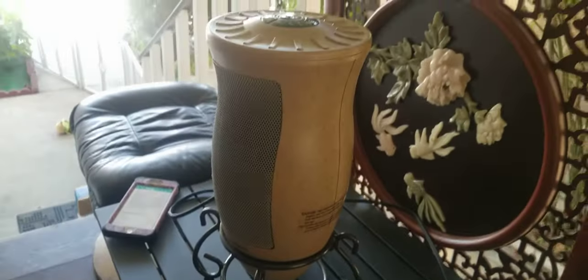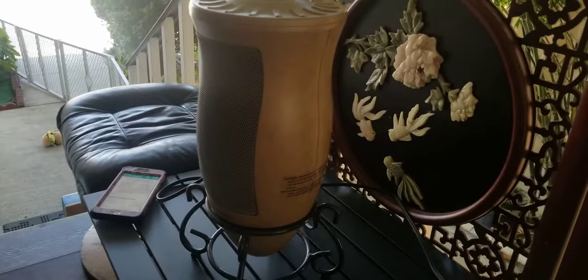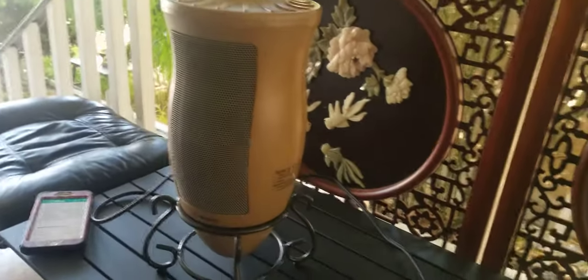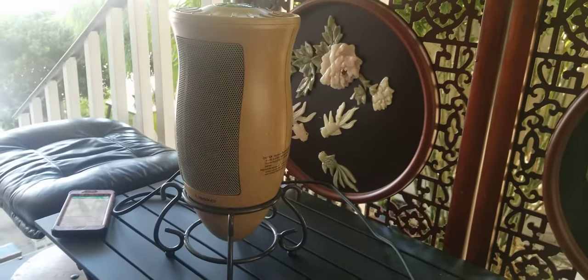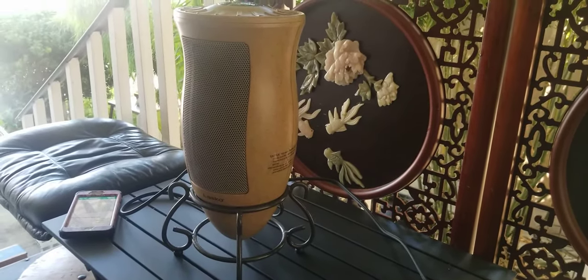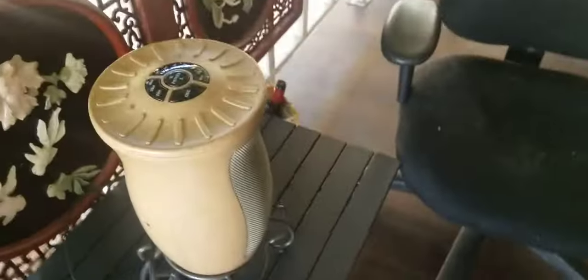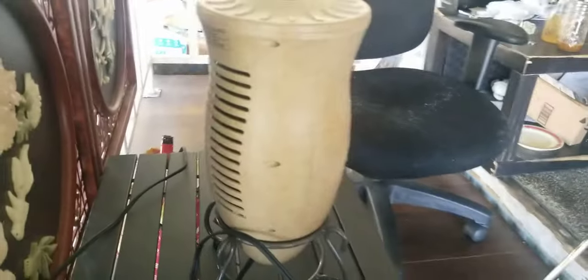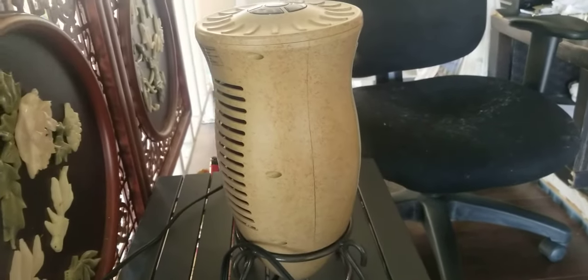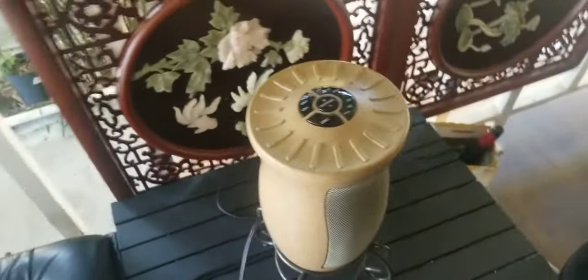I would definitely recommend it for anyone that lives in a cold area. I live in California, which is not that cold, but when it comes to winter it does get pretty cold — that's the reason why I bought it. I've had it for a few months already and it works well.